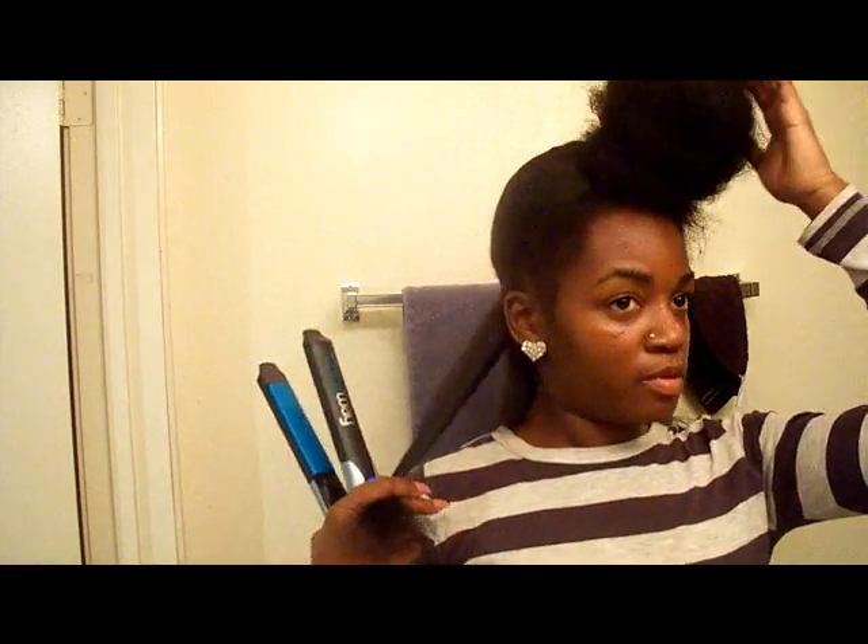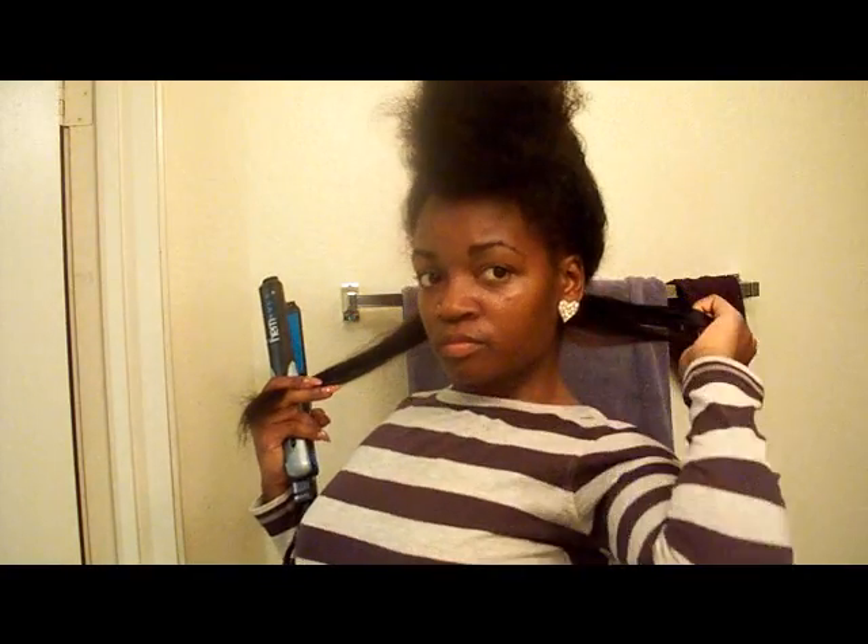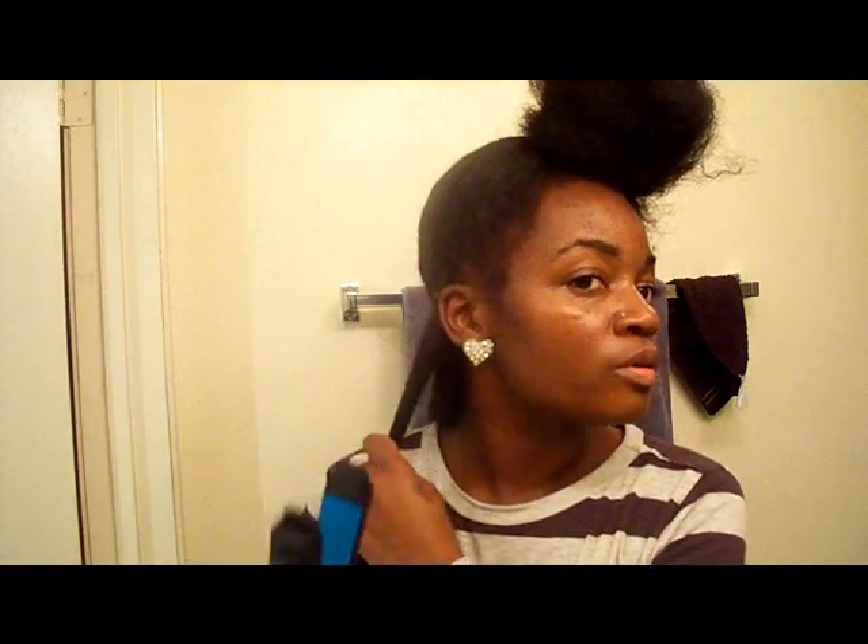Okay, so I'm in the process of flat ironing my hair. I have the rest of my hair pinned up right here, and I started already. So I'm going to flat iron quite a bit of hair so you guys can see the difference. When I flat iron a good amount of hair, I'm going to take down the rest and show where it stops at.